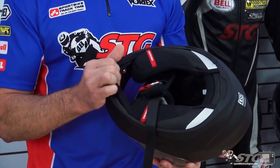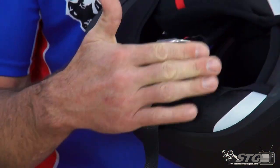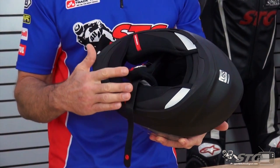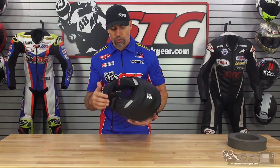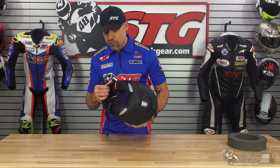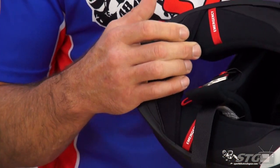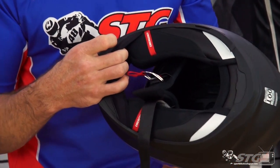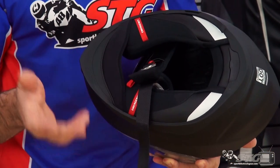AirFit Cheek Pads: there's a little diaphragm right here. You push on that bulb and it inflates the cheek pads on both sides, allowing the rider to tune the fit of the helmet to best suit their head shape. It increases stability and can also help reduce wind noise in that area if it's a little loose. There is a release button just to the left that allows you to evacuate the air — so you can pump it up while riding and release it when you're ready to take the helmet off.